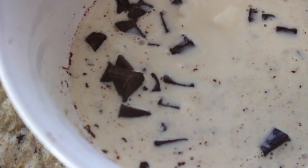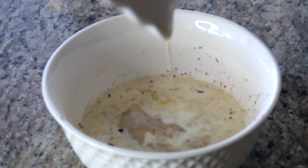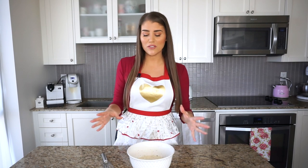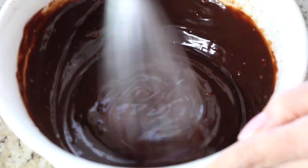Pour the hot cream mixture over the finely chopped semi-sweet chocolate in a bowl, making sure all the chocolate is covered. This is optional, but you can add about one to two tablespoons of your favorite liqueur or any extract at this point. Now let this hot mixture seep into the chocolate for a good two minutes — don't attempt to stir it until at least two minutes have passed, which will soften the chocolate into a delicious ganache.